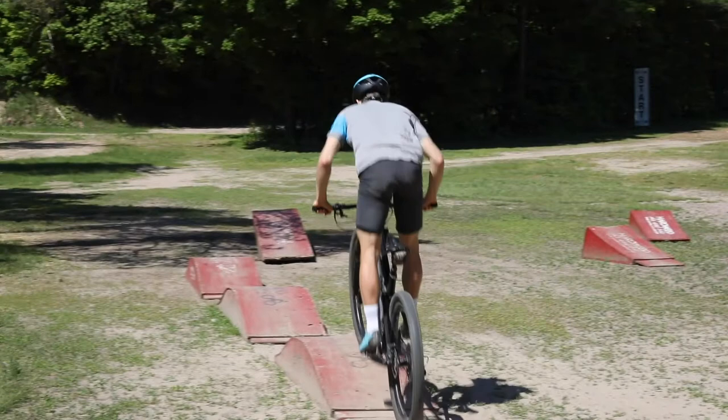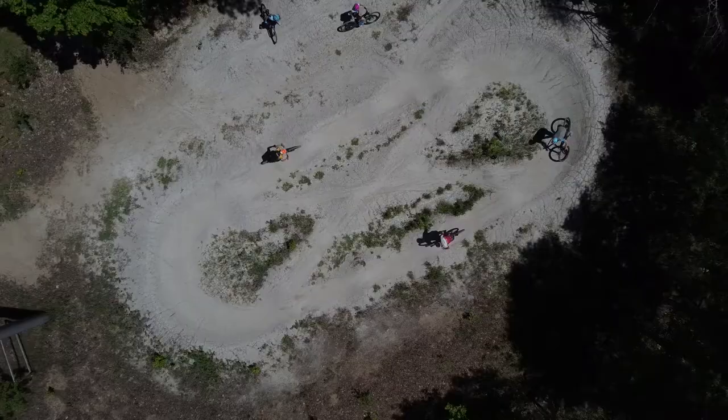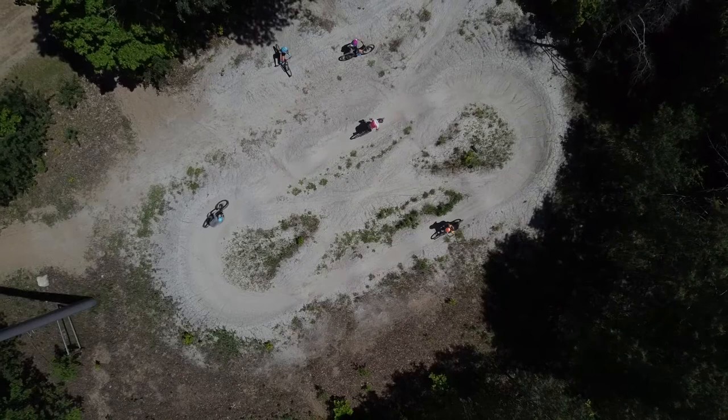We can assess your ability to pump and work with the terrain by seeing how far you can roll after pumping over a series of rollers. Similarly, if you're on a pump track — which is a round or figure-8 series of whoops — you can see if you can get around the whole pump track without pedaling.